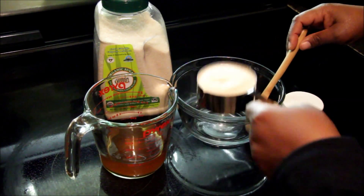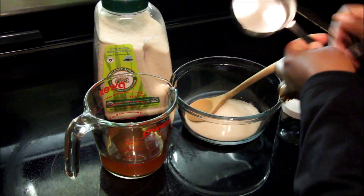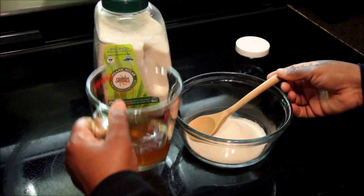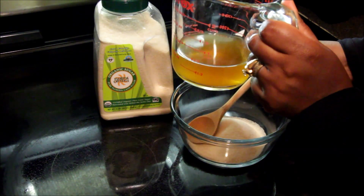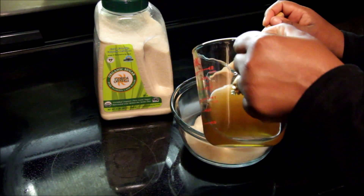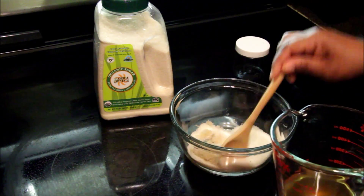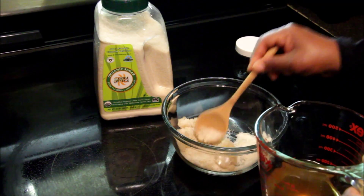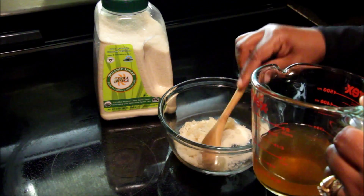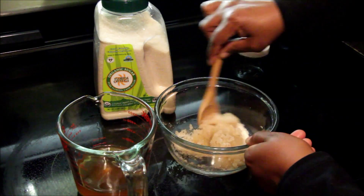My green tea has now cooled completely and I strained the teabags from the water. We're going to go ahead and mix the ingredients now and then we'll talk a little bit about why we chose green tea for this recipe. I've added my organic sugar to the bowl and I'm going to start to add the green tea very little at a time. My goal is not to completely dissolve the sugar but instead to make it a consistency that's sort of like a wet sand feeling. By adding very little green tea at a time you ensure that you don't completely dissolve the sugar, otherwise this recipe is useless.